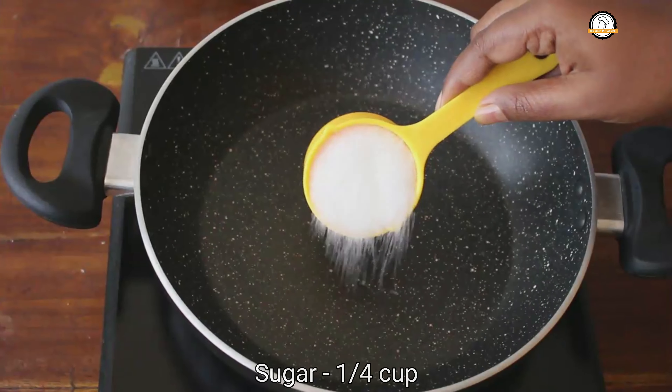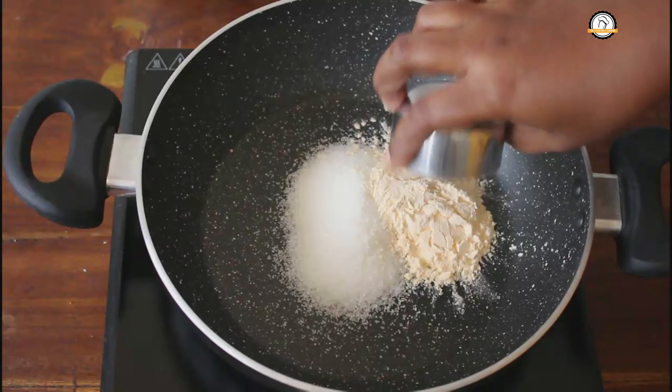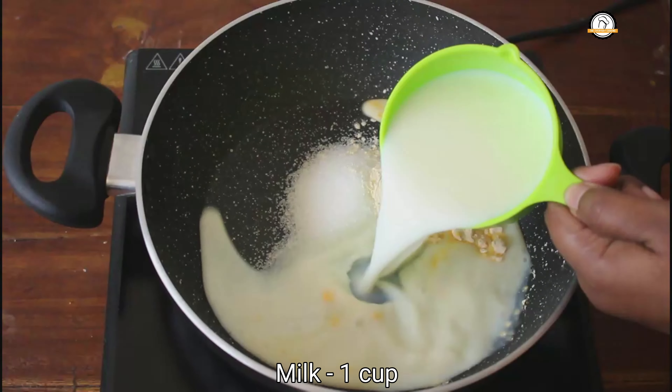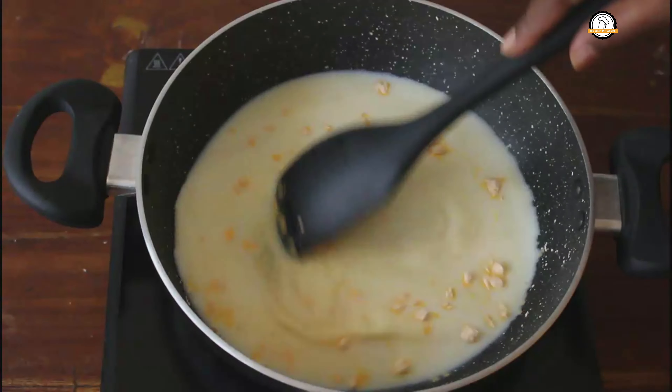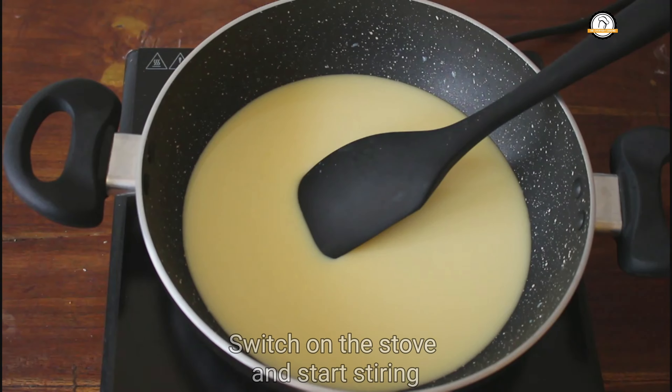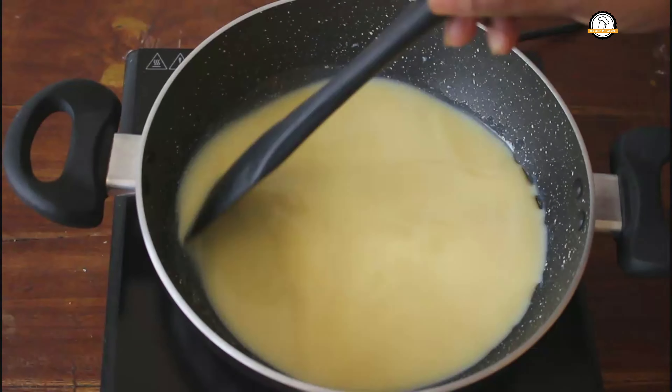By the time, let us start making the custard. For this we need a quarter cup of sugar, 2 tablespoons of custard powder, and 1 cup of milk. Mix this properly — no lumps should be formed. Once it is done, switch on the flame and start stirring continuously. It will get thick soon.